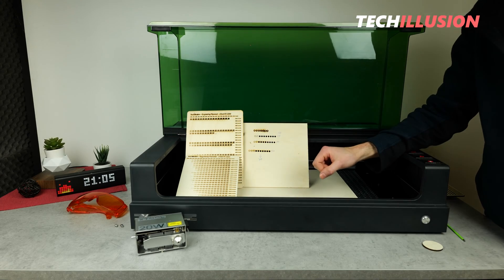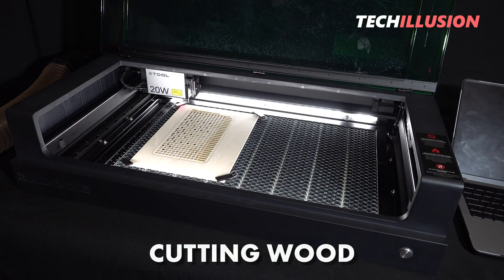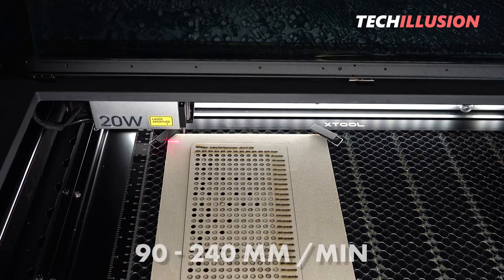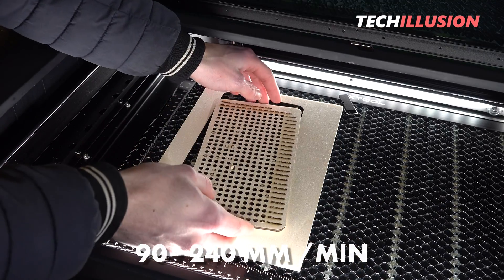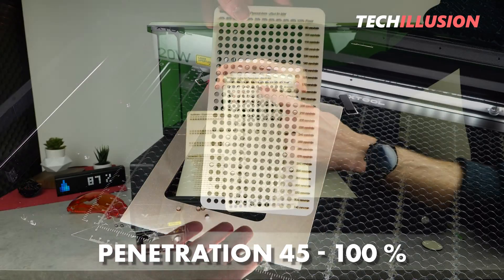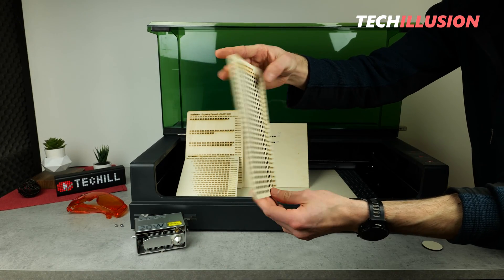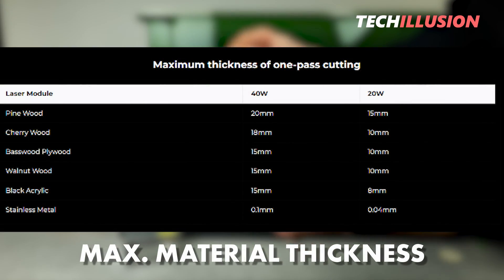Another discipline alongside wood engraving involves cutting wood, which is also easily achievable due to the high power. As you can see, I started with 90 millimeters up to 240 millimeters per minute. I have to admit, I didn't expect that either. There was complete penetration from 45% to 100% power — the piece was completely perforated, as shown here in the upper area. The wood is already well burnt, so either too much power or too little speed for this power.